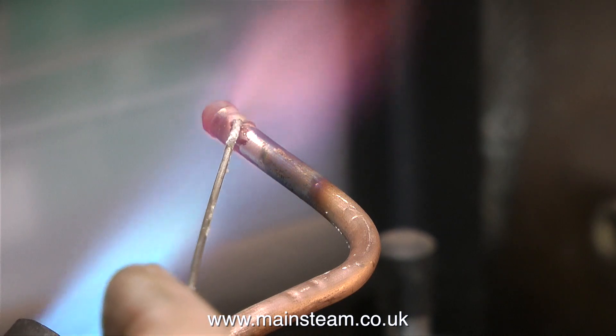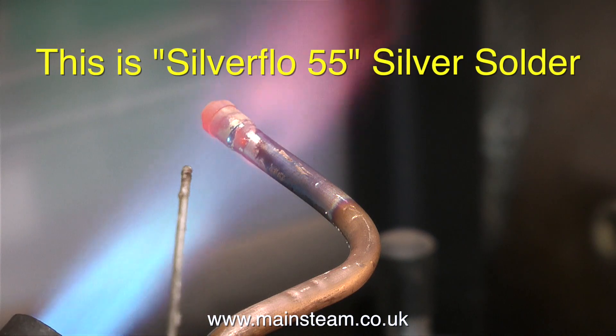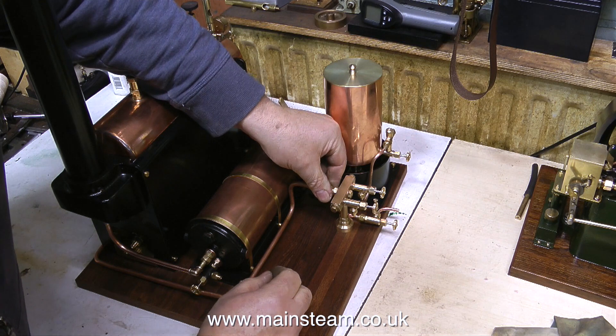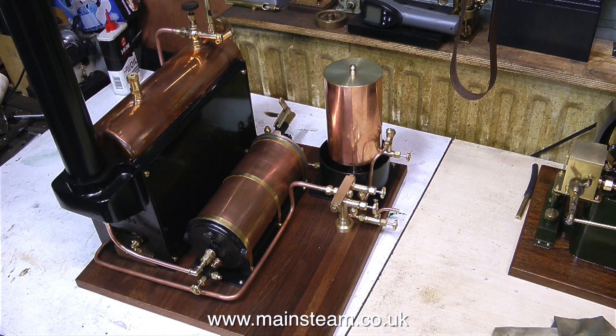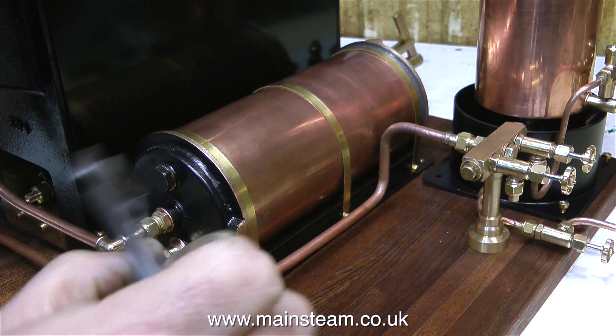The silver solder I'm currently using is Silver Flow 55. In this clip you can see the silver solder flowing freely around the joint because the temperature is correct and the flux used is also correct. This clip shows me fitting the pipe from the valve on the boiler down to the turret. As I fitted the pipe at the turret end I realised it was a little bit too long and needed to be shortened.